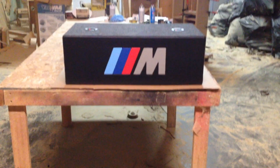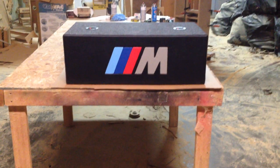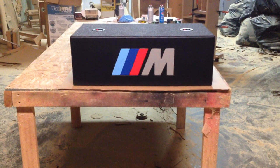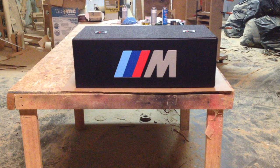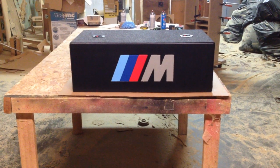Hi, this is Carlos of AK Audio. Today we got a box. This video is actually a part two video. The part one video was this box which was made for Xavier of Uval, Texas.